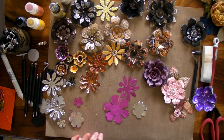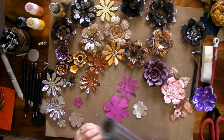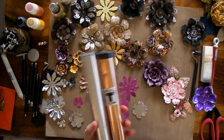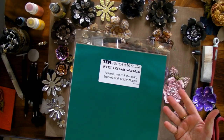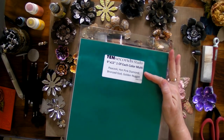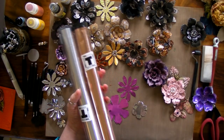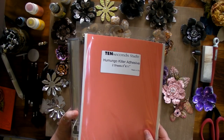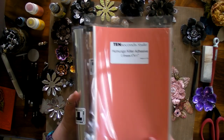I love using 10Sec Studio products — I absolutely adore all their products. You can get the metal in a roll. You can also get copper, coloured metals — all different. You can buy them singly or in packs, like this one with colours like peacock, hot pink diamond, bronze gold, and golden nuggets. You really can't do any of this without your 10Sec Studio Humungo Kilo adhesive. This is fabulous stuff — don't waste it. Even the tiniest bit is so strong and wonderful.